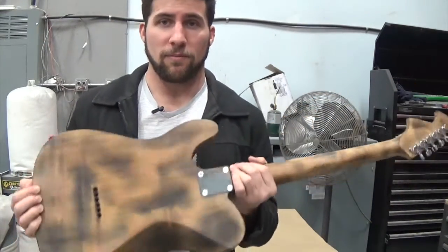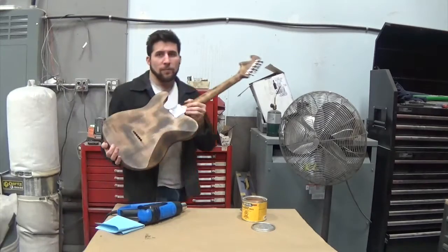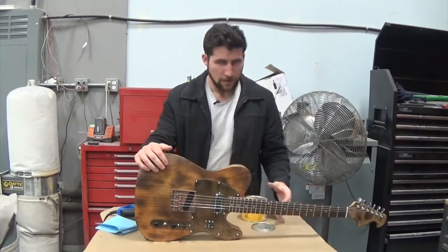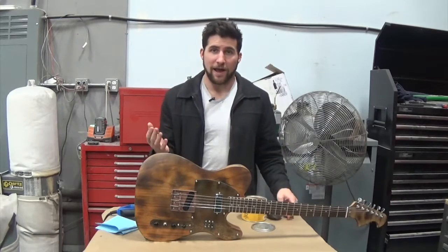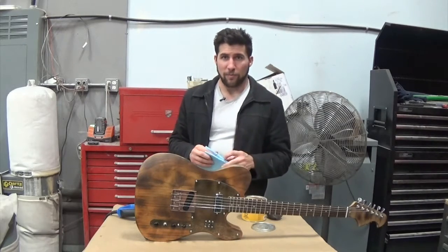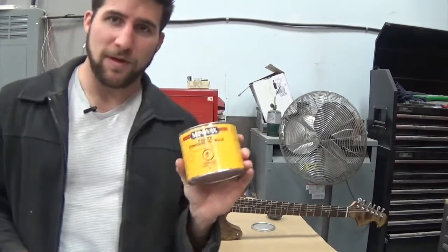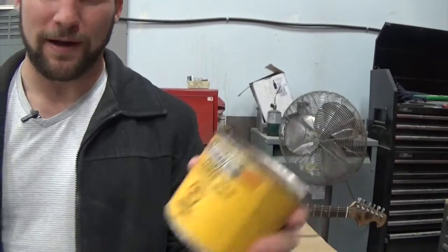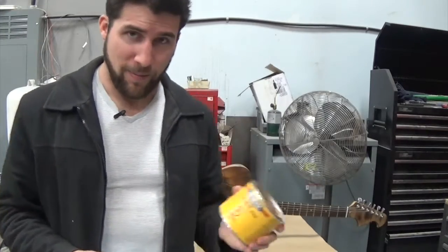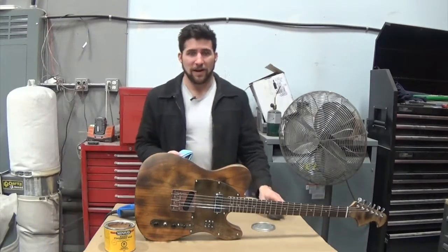So what I'm going to do today, particularly on the back because that's where the problem is, is update that wax finish. I am still going to use wax. Last time all I did was take some wax on a bit of steel wool and then a rag and just kind of wiped it on there. This time I'm going to do it properly. I'm going to be using the Minwax paste finishing wax. There are lots of different waxes out there — the Renaissance museum wax is really good, this stuff's not bad if you use it right.